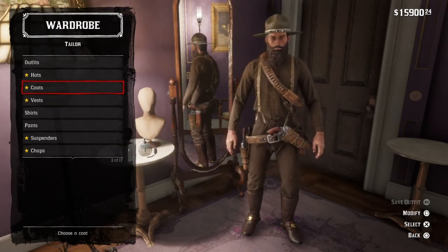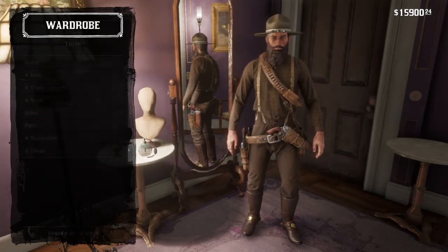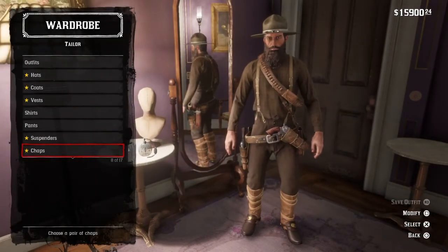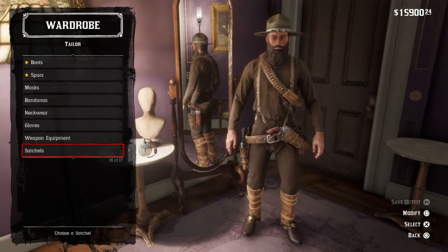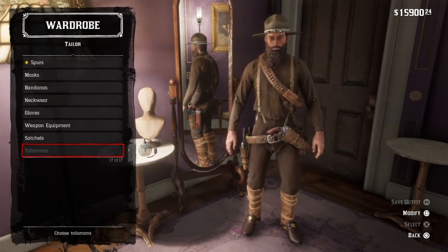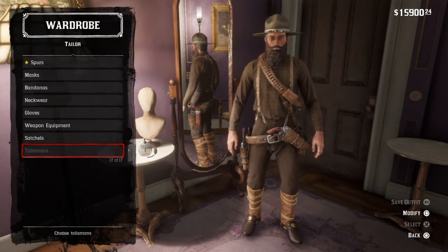That's all for the outfit. A few little changes you can make — the gloves and the chaps. I personally prefer it with the chaps, but that's it for this outfit. For grooming, you want to have clean shaven and a buzzed haircut. I'm not going to do that because I want to save my beard, but you're going to go clean shaven with a buzzed haircut.